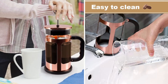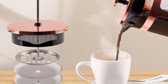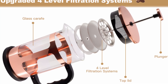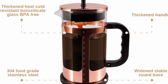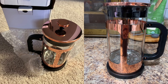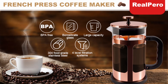The most important aspect of any coffee maker is its ability to deliver a great-tasting brew. The RealPero French Press comes equipped with an upgraded four-level stainless steel filtration system that ensures no coffee grounds make it into your cup. If you've ever been frustrated by French presses that leave grounds in your cup, this press is a game-changer. The four-level filtration system guarantees a clean, sediment-free brew that allows the natural oils and flavors of your coffee to shine through. It's also perfect for making tea or even cold brews, making it versatile for any brewing preference.